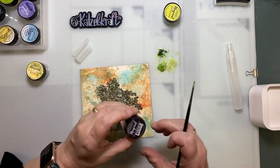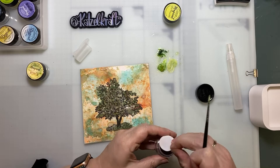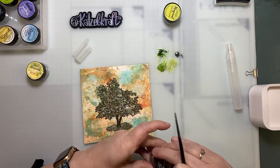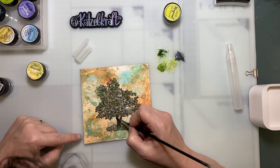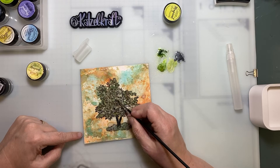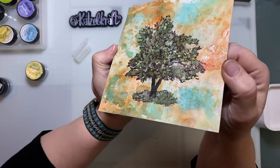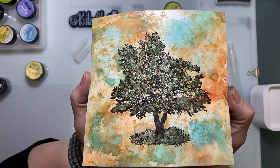I'm going to mix some black — just a little bit — for the body of the tree. And that's it. Can you see the effect? Not really — that's a shame because it's very nice and you can't see it on camera.